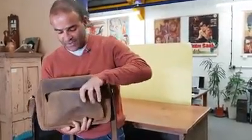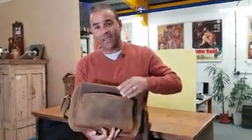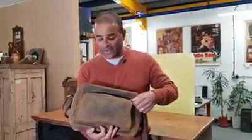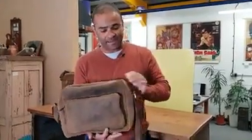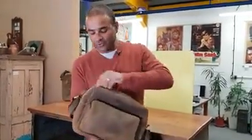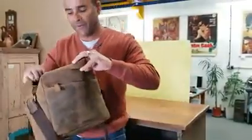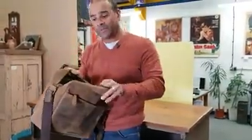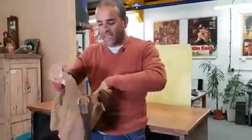Starting off with a compartment here — it's really big and ideal for stuff you want to grab quickly and access without having to delve into the main compartment. When you go into the main compartment, on this side it's got a special compartment for a laptop up to eleven and a half inches, so it's ideal for Kindles and tablets.